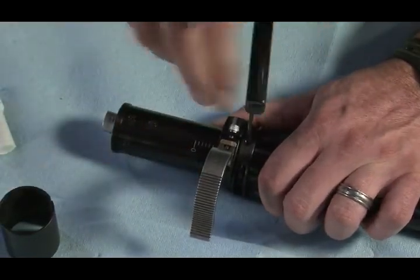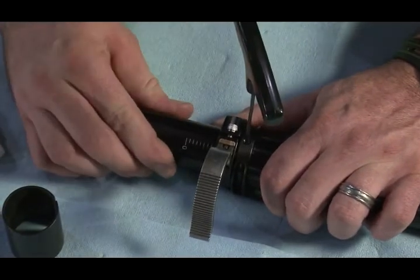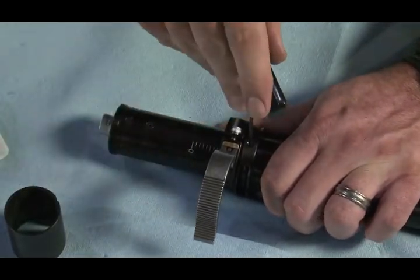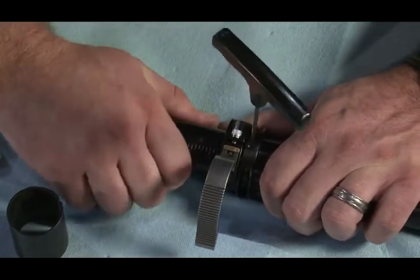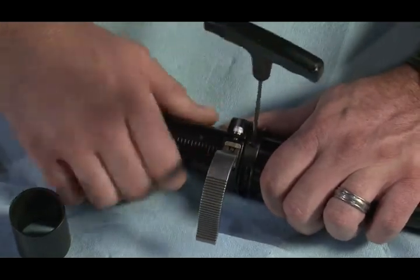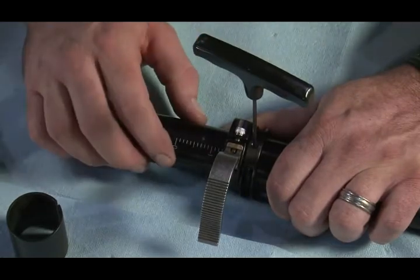Then back it off just a hair until you can move the center post — the inner post in there. But you don't want any side-to-side play and you don't want it too tight. That's pretty good right there. We have no side-to-side play on the inner post and the outer post.